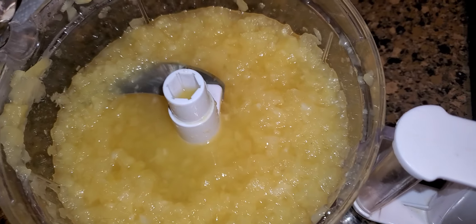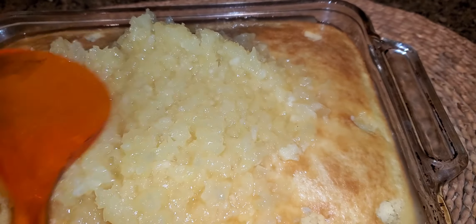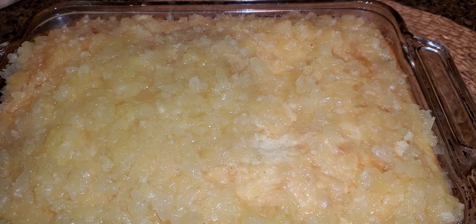I am getting ready to pour pineapple all over the top into the holes. I'm going to spread it out. You pour the juice over — do not reserve the juice.